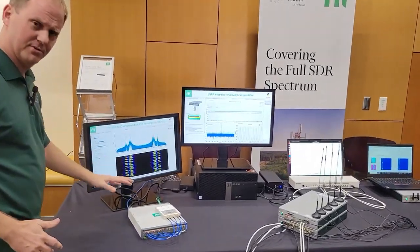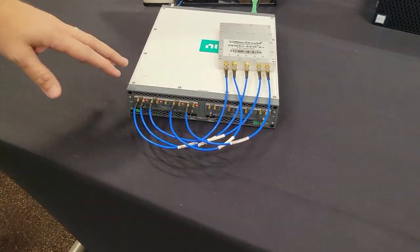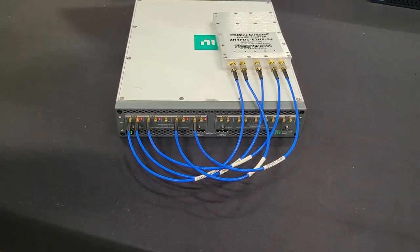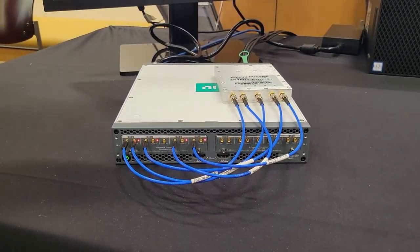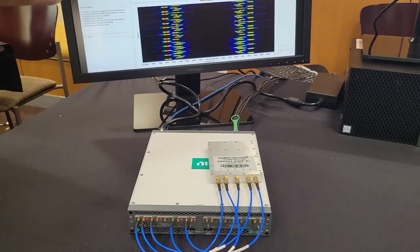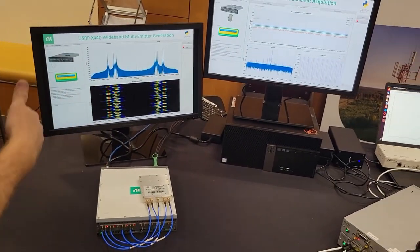Let's take a look at the latest USRP — this is the USRP X440. This new radio is similar to the X410, but it has eight channels transmit and receive, 30 megahertz to 1.6 gigahertz. That's all one contiguous piece of bandwidth — it's kind of like a really high bandwidth digitizer, but a USRP.